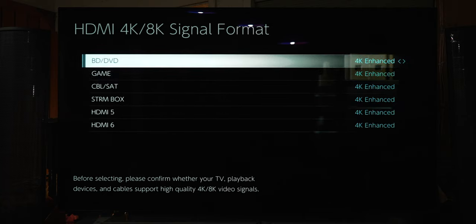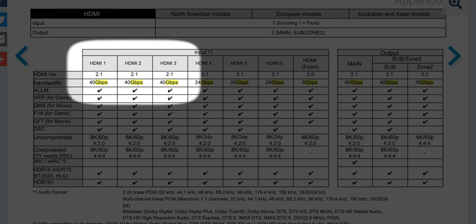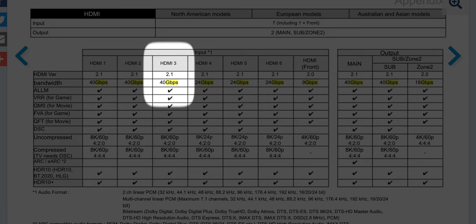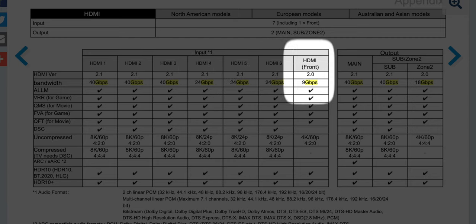For reference, here's a shot from the Pioneer manual which tells you what each HDMI input can handle bandwidth-wise. As you can see, the first three HDMI inputs support 40 gigabits per second — on the back of the unit those are the BD/DVD port, the Game port, and the Cable/SAT port. HDMI 4, 5, and 6 support 24 gigabits per second, and the front HDMI port supports 9 gigabits per second.